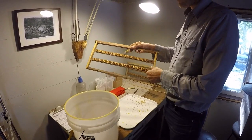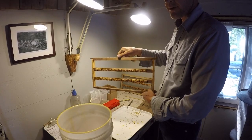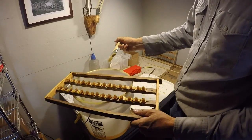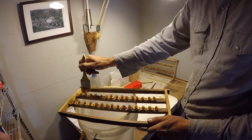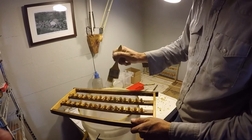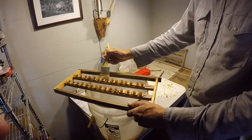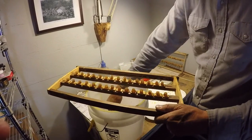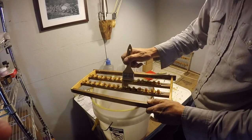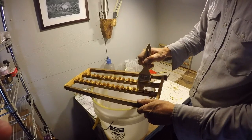I've got my queen cups all in line. I'm going to put this back into a strong colony — not the cell starter — just to clean things up and get them primed. I've got some honey syrup and I'm just going to brush sticky honey all over this frame, getting it down inside the cups. That'll make it smell like the beehive instead of plastic, and I think we'll get a little better acceptance when we graft the cells into these.